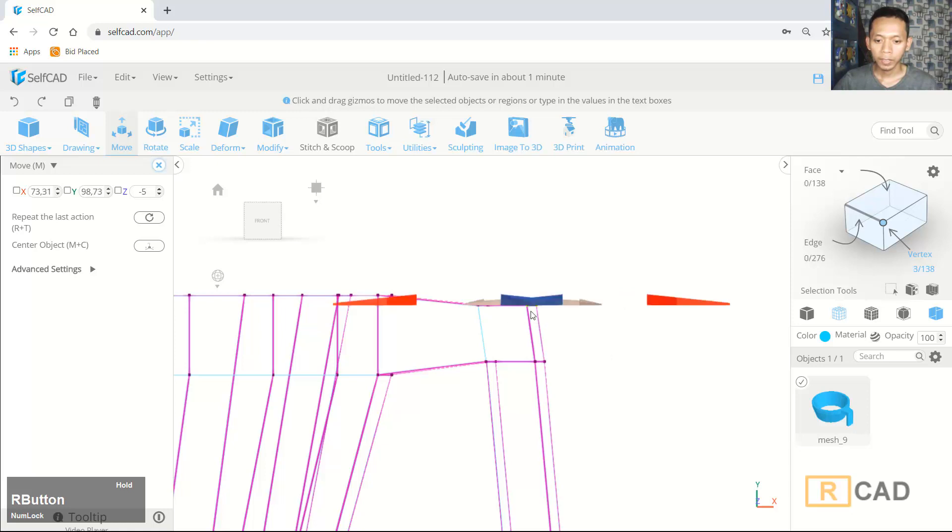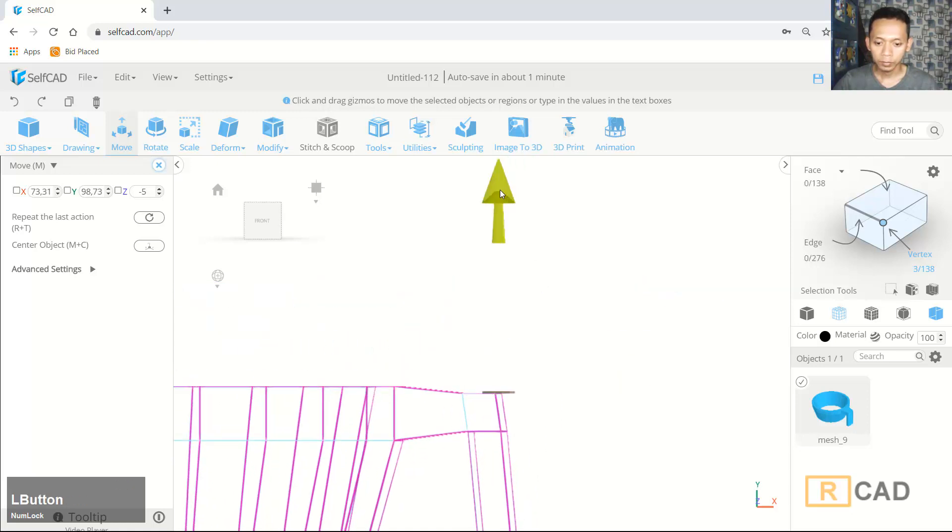Now we only select this vertex and then I will move on the green axis to the bottom, and then move on the right axis.